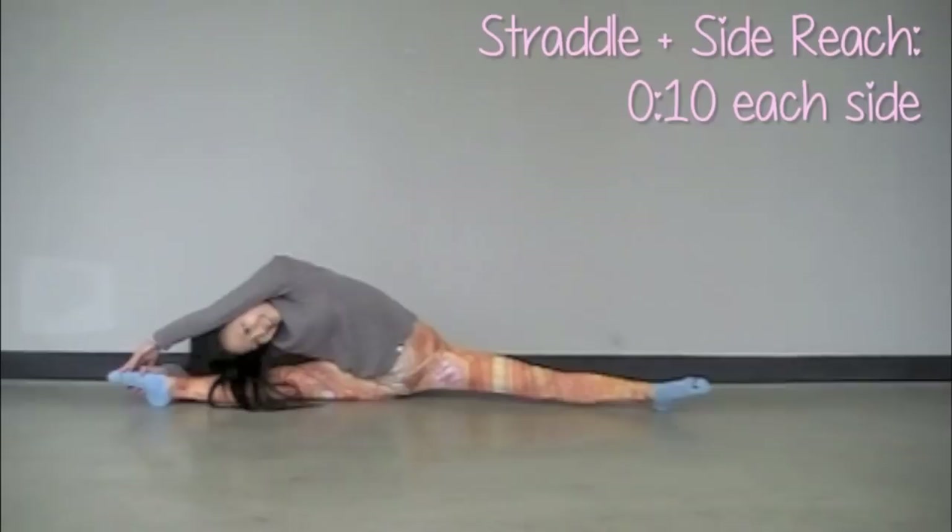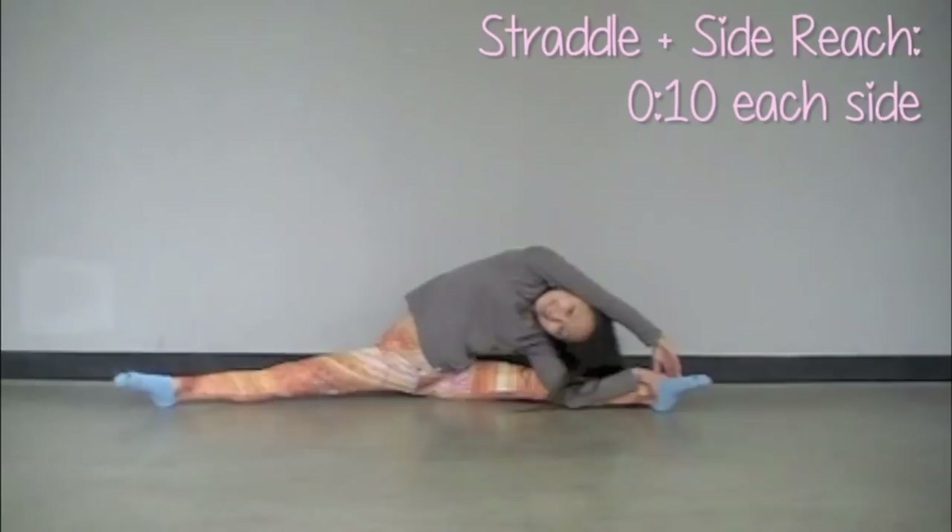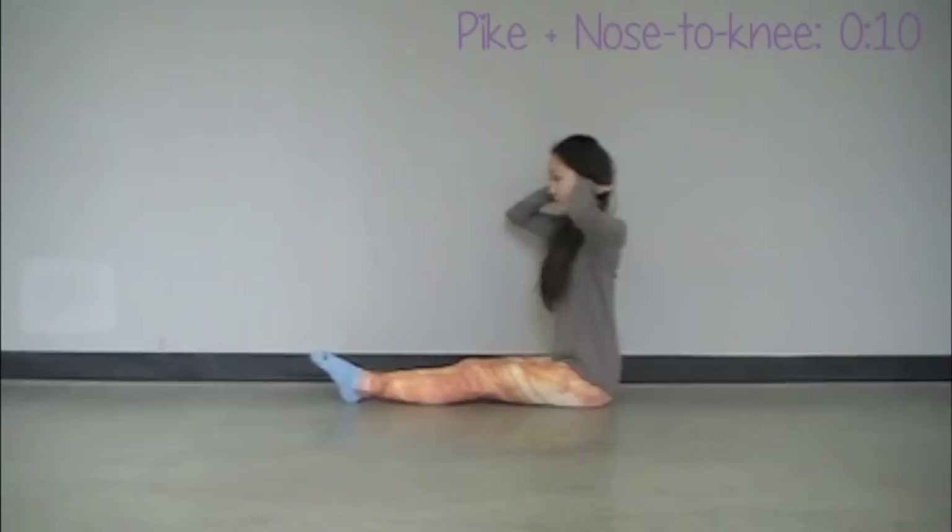Now we're going to stay in the straddle position and just reach all the way over to one side. Try to put the side of your body to your knee and reach for your toes. We're going to repeat that drill on the other side. Remember to keep good posture and try to reach as far to the side as you can.